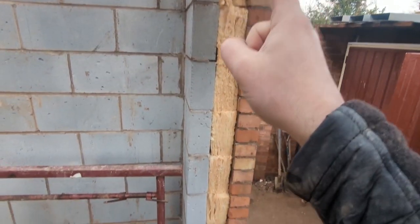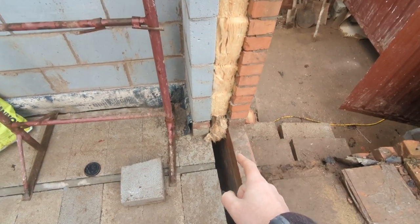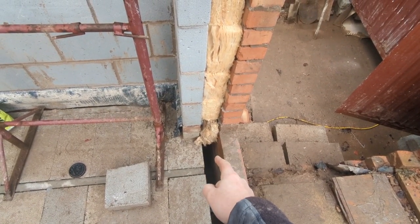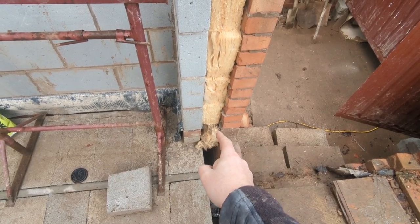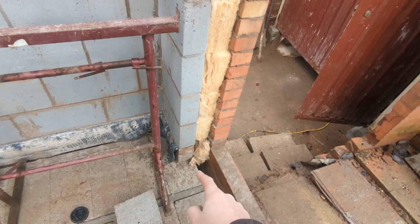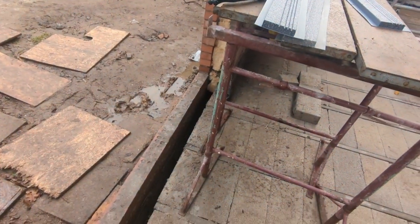All I'm going to do there is go straight the way down, and I'll just notch out the bottom of the external side - the thin side - just so it goes around that wall there. It all goes from floor to ceiling, both sides.